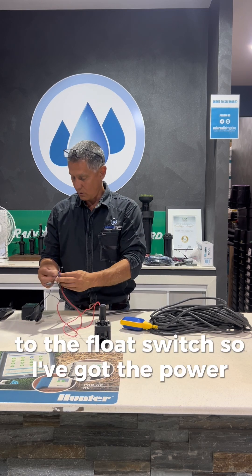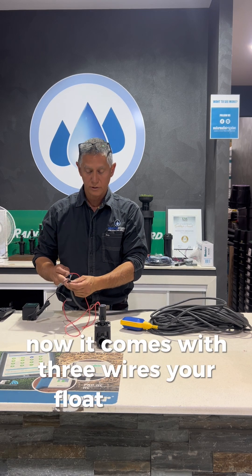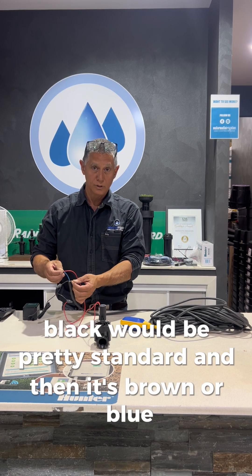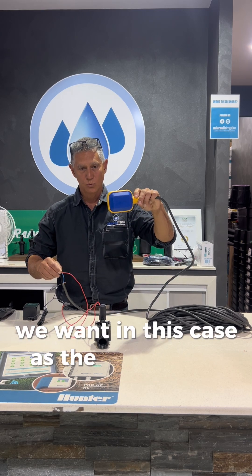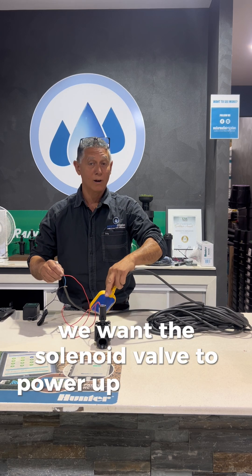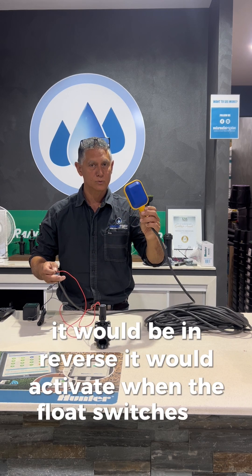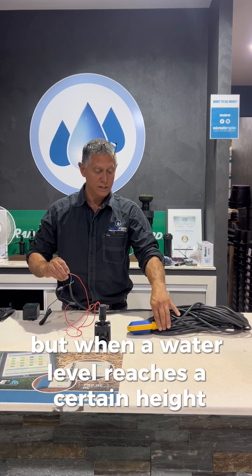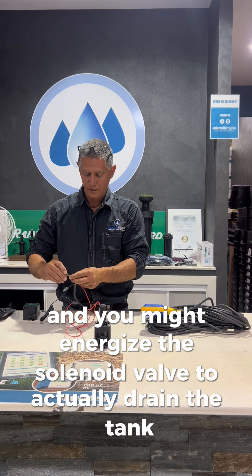I've got the power off at the moment. The float switch comes with three wires — black would be pretty standard, and then it's brown or blue. You choose which one you want based on the action you want. In this case, as the water level drops and the float lowers, we want the solenoid valve to power up and water to flow. If I chose the brown wire, it would be in reverse — it would activate when the float switch is up. You might want to do that if you're draining a tank, so that when the water level reaches a certain height, the float switch goes up and you energise the solenoid valve to actually drain the tank or drain a pit.